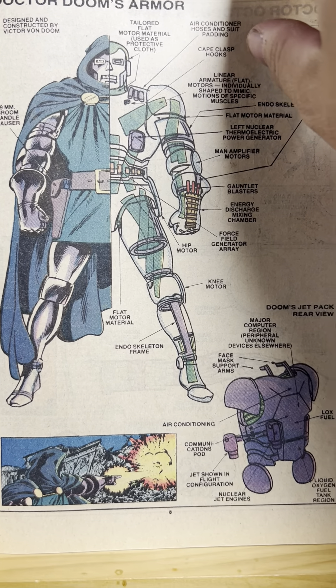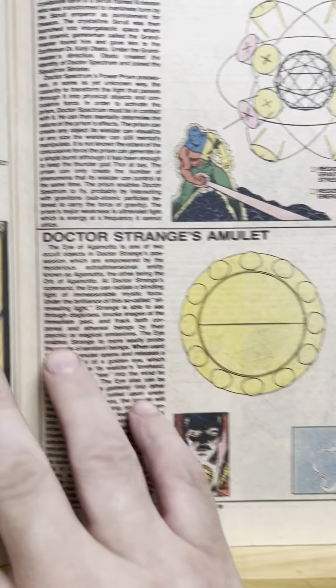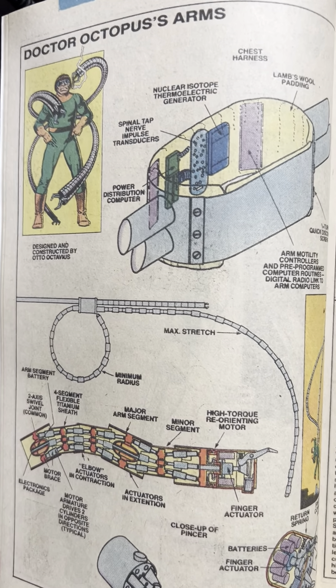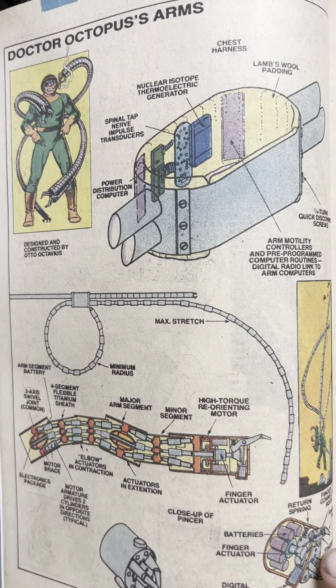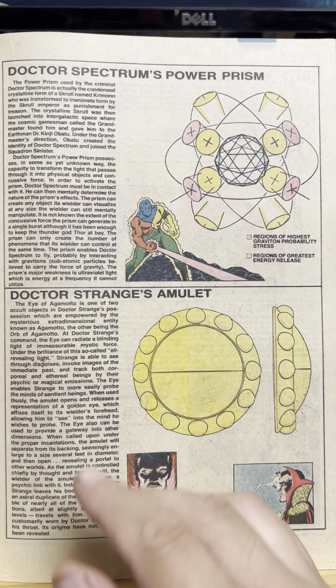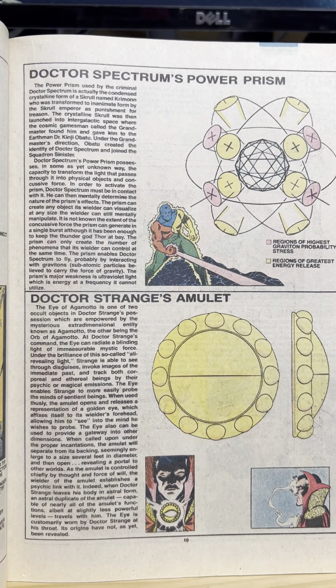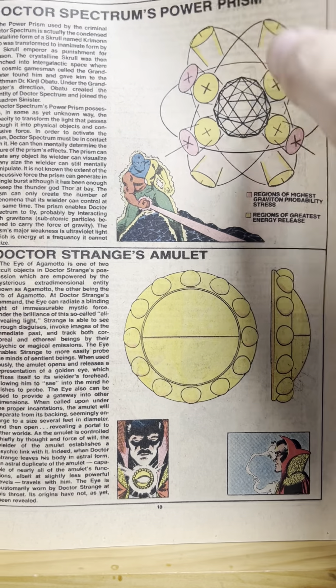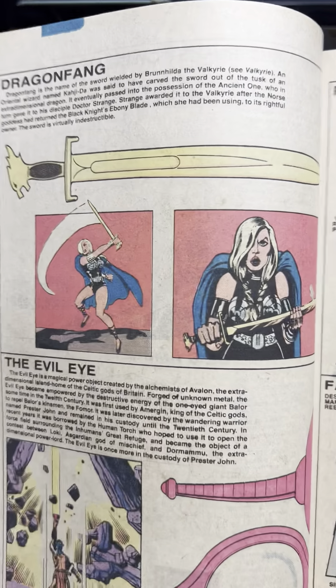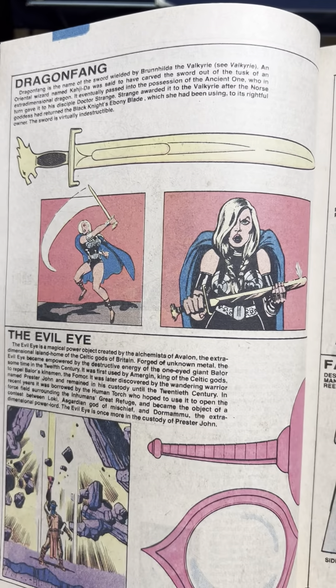It's just super cool, super powerful armor. Doctor Octopus's arms. To me, this was just a money grab. Doctor Spectrum's power prism. Don't explain it. It just works. Doctor Strange's amulet. You're going to explain magic now? It's magic. The point of magic is that magic's unexplainable. Dragon Fang.